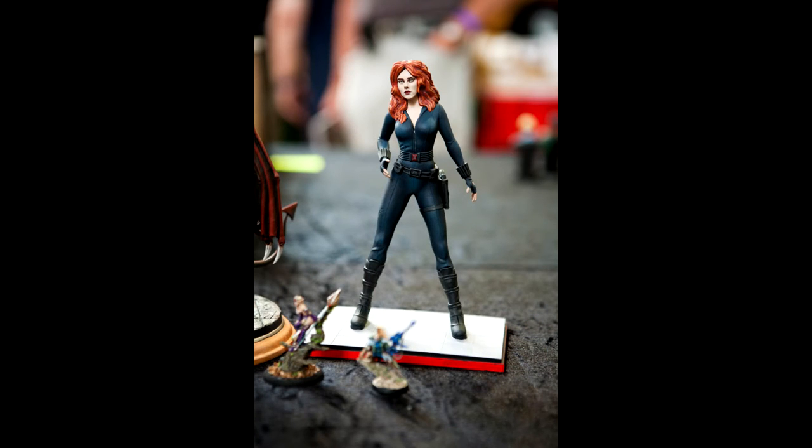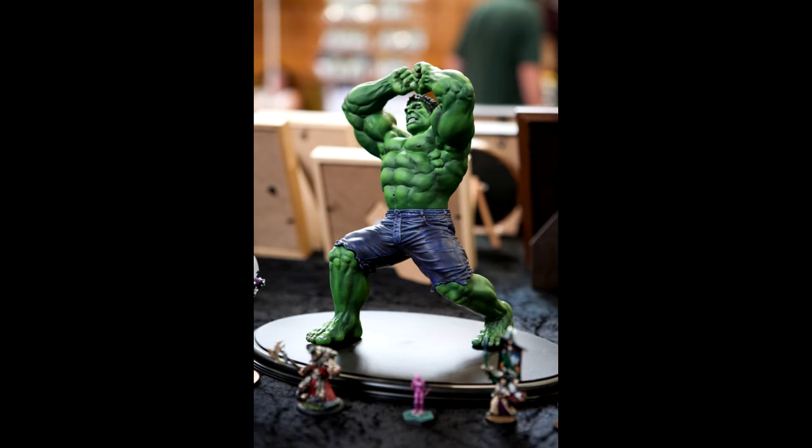Beyond that, there was a lot of the larger figures. The 28 millimeter scale that we're probably used to as wargamers — 28mm, 32mm — that's the kind of average size that we play with, and there were actually very few of those. Axe Faction were there and I picked up their latest miniature.